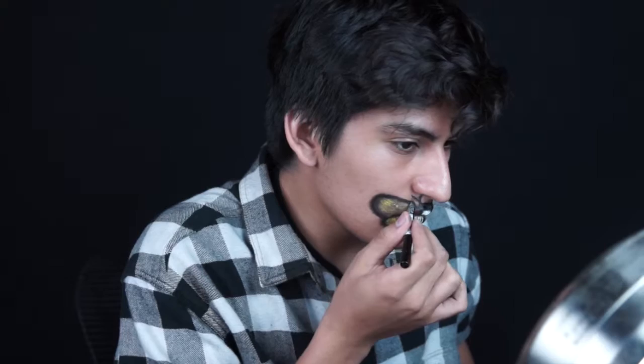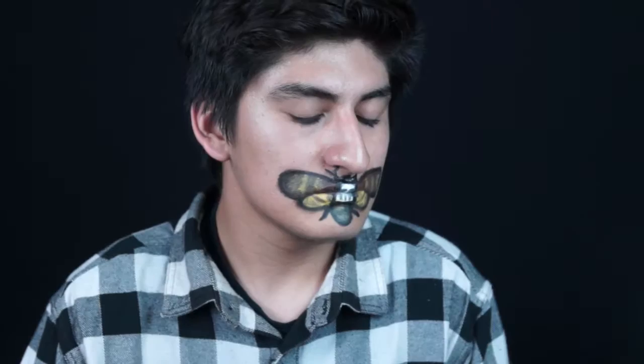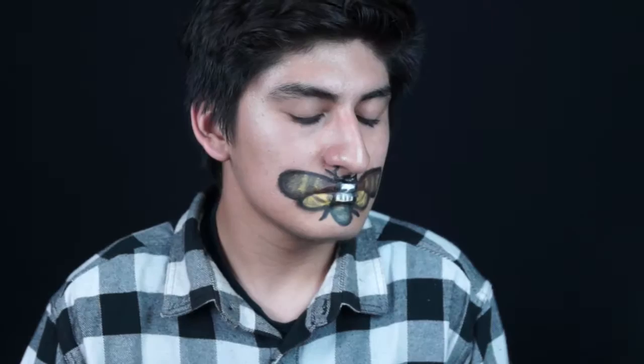Oops, I lied — lastly I'm going back to the NYX eyeliner again to add some texture on the wings. I know I should have used a liquid eyeliner but I had a movie to catch that day. And now I'm done. I really hope you guys enjoyed this video — if you did, please give it a big thumbs up, subscribe, and leave a comment down below. I'll see you guys next Friday — see you later, alligators!